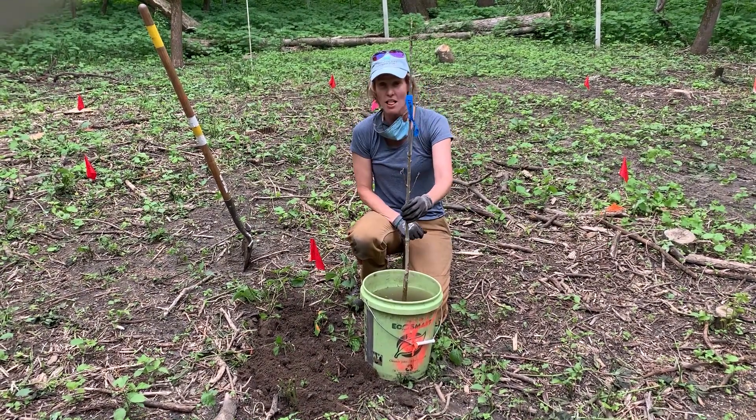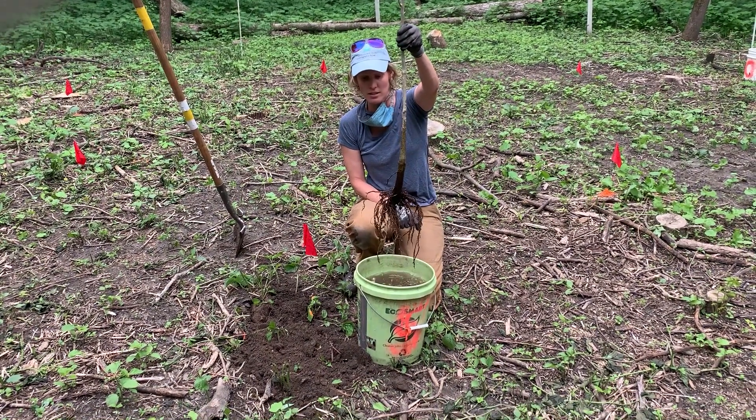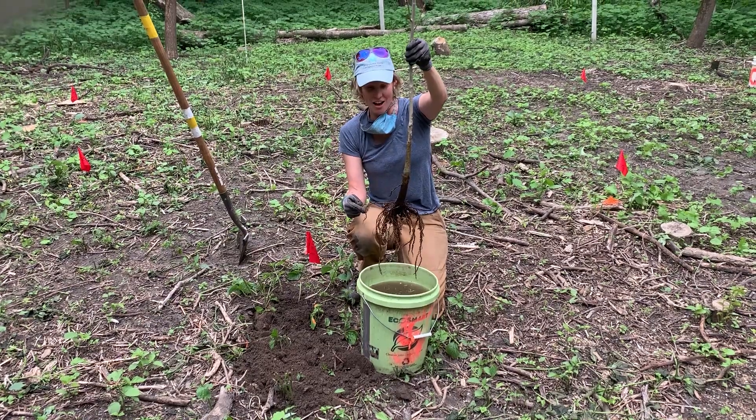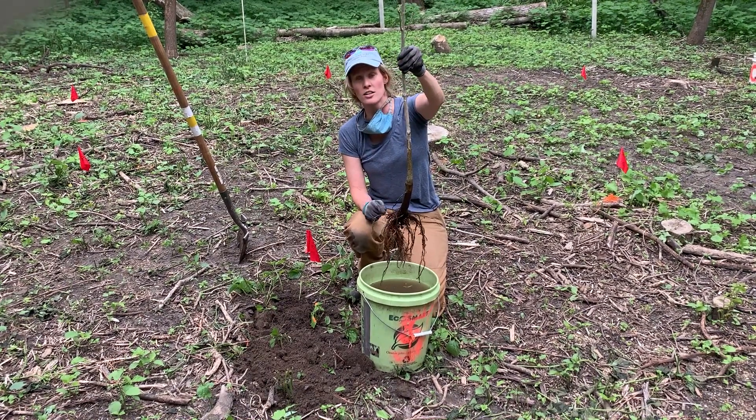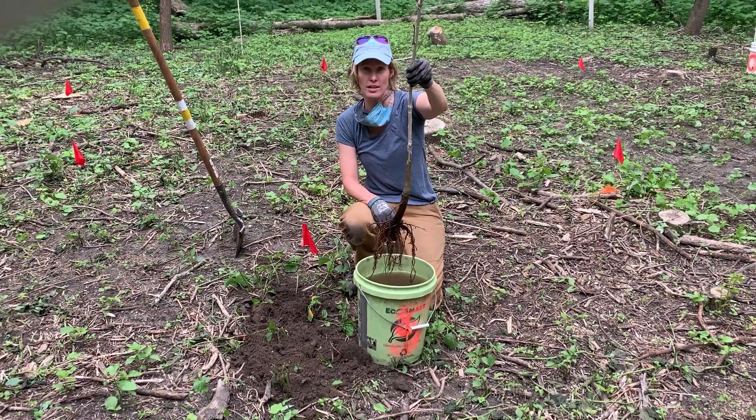So here I've got my tree. The biggest thing about planting bare root trees is keep the roots wet. All the trees should be in water when they're not in the ground, or wrapped tightly in a tarp where they can stay moist.